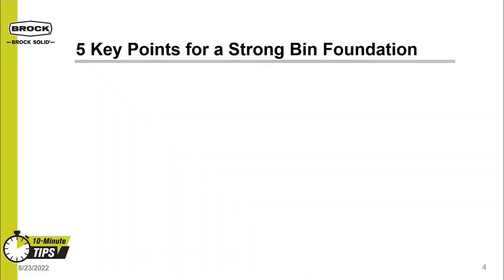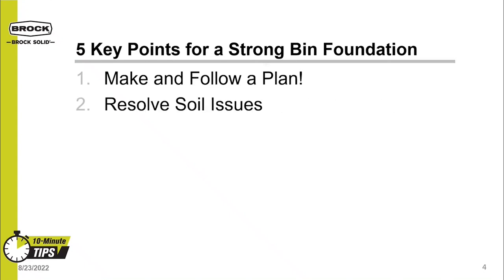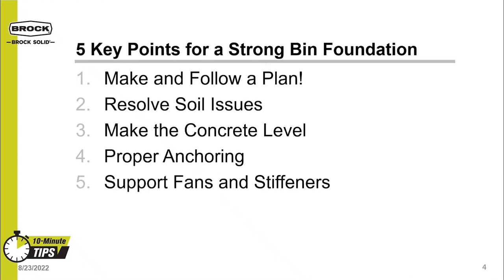The five key points for a strong bin foundation that we at Brock would like to highlight are as follows: One, make and follow a plan. Next, resolve soil issues on the foundation site. Third, make sure the concrete is level. Fourth, ensure the bin has proper anchoring. And finally, provide support for the bin's fans and stiffeners, if applicable.